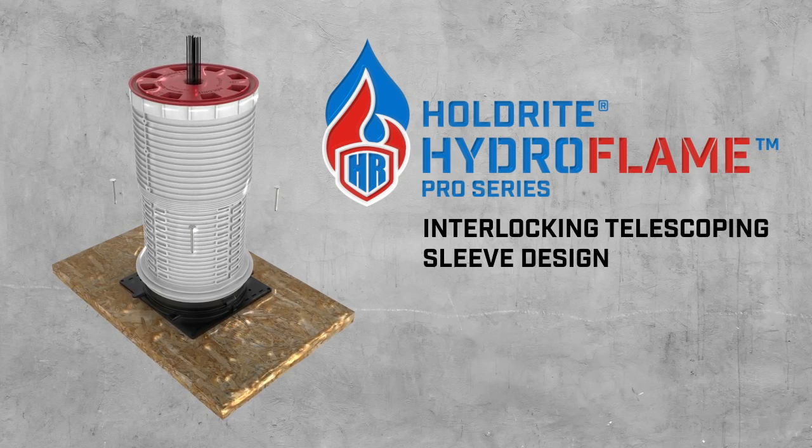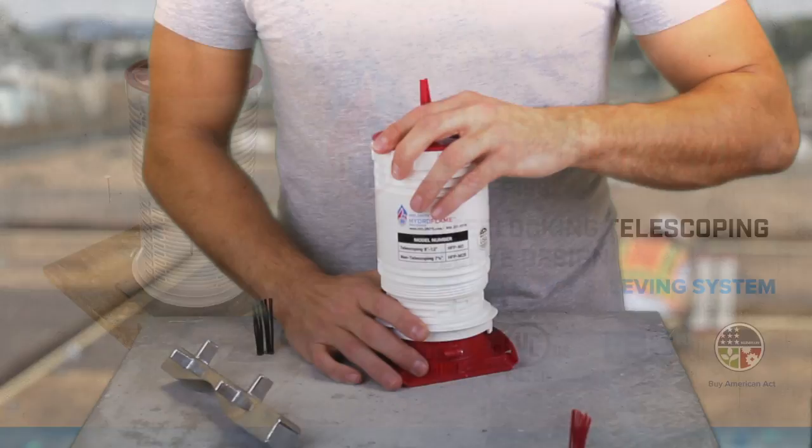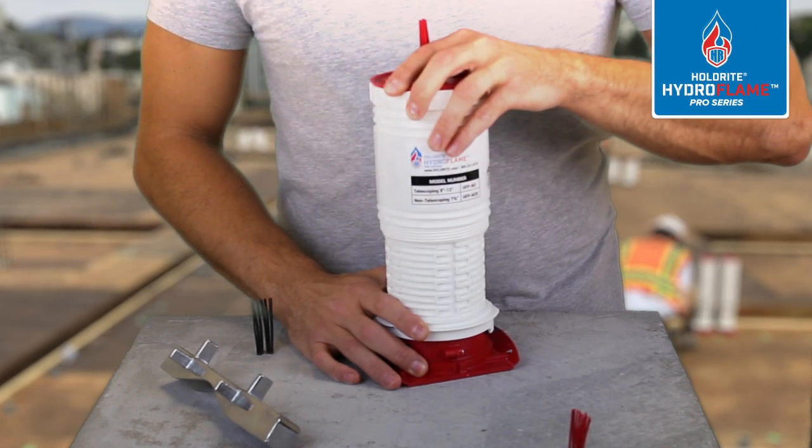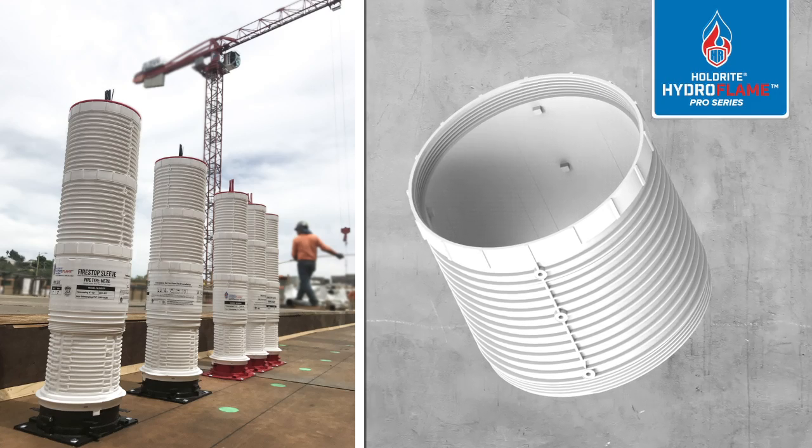Holdright Hydroflame Pro Series features an interlocking telescoping sleeve design. Eliminate the need to cut sleeves on the job site. Extension sleeves are available for greater than 12 inches.